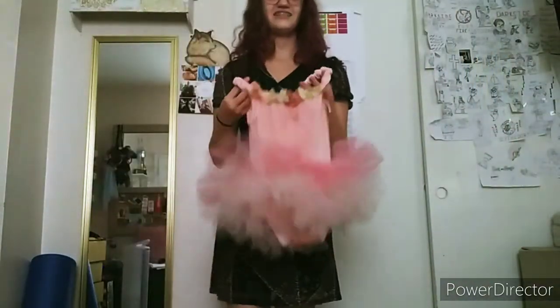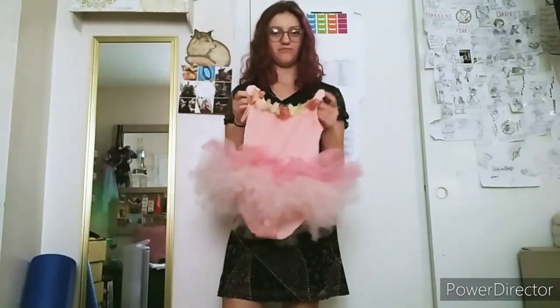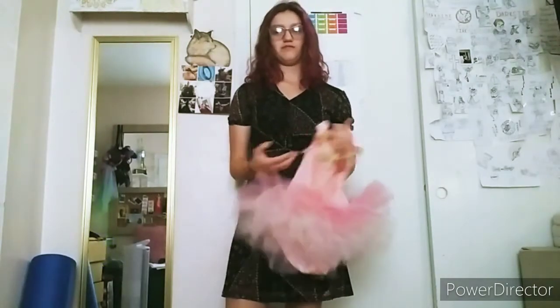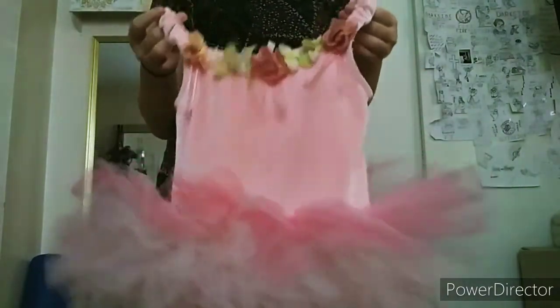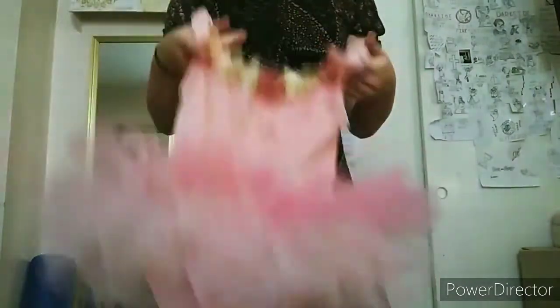And this one is a blast from my past — I think this is my first ballet recital costume ever, from when I was three. I don't have my other one because I spilled chocolate milk on it, but it was just a purple leotard with a tulle skirt and some flowers. I do have this one though — I have no idea where they got it from, but this thing has been through a lot.